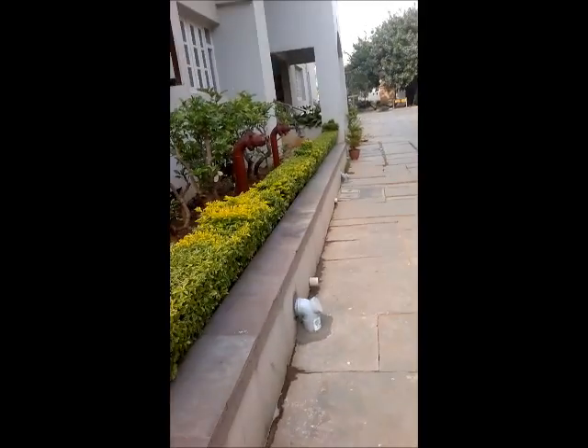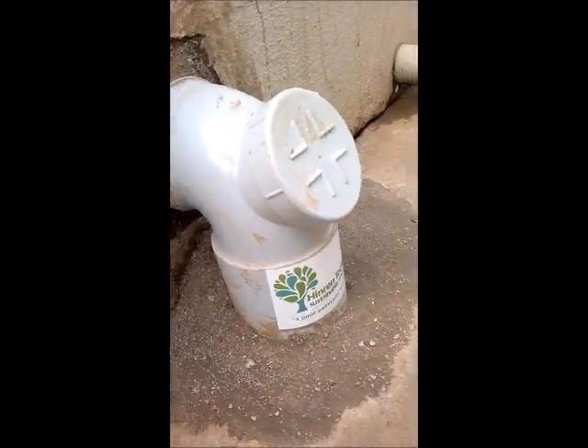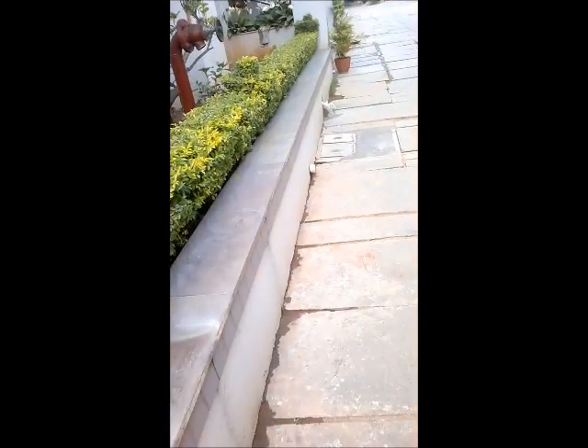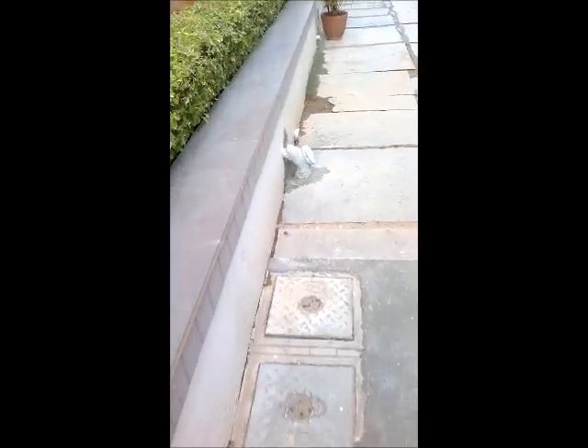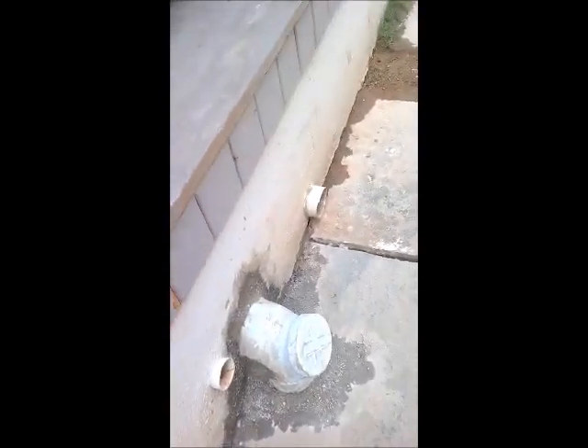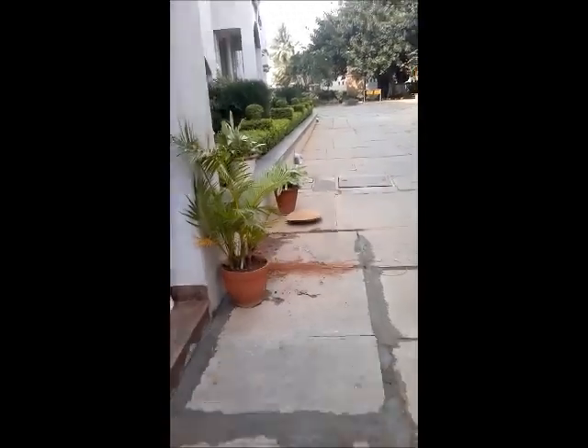We come to the right side of the property. There are four downtake pipes here. All the pipes which have got this sticker are the downtake pipes carrying rainwater. All these downtake pipes are connected underground.